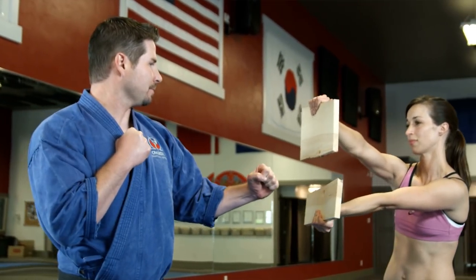It is a way to learn proper technique. They don't just break when you tap them — they do require some force, so you still have to deliver good precision and technique. Otherwise, you could hurt yourself if you do it wrong.